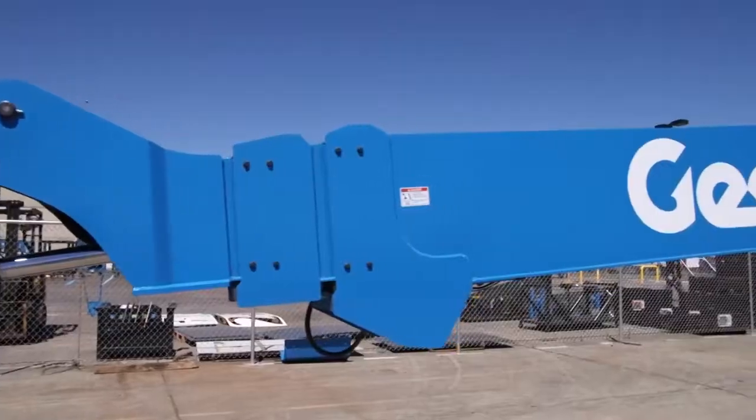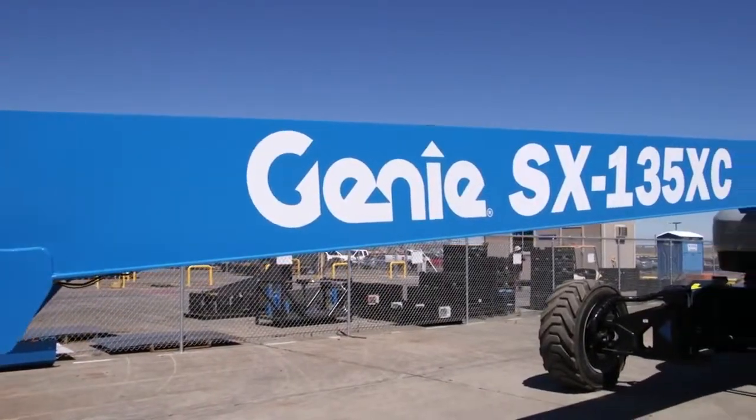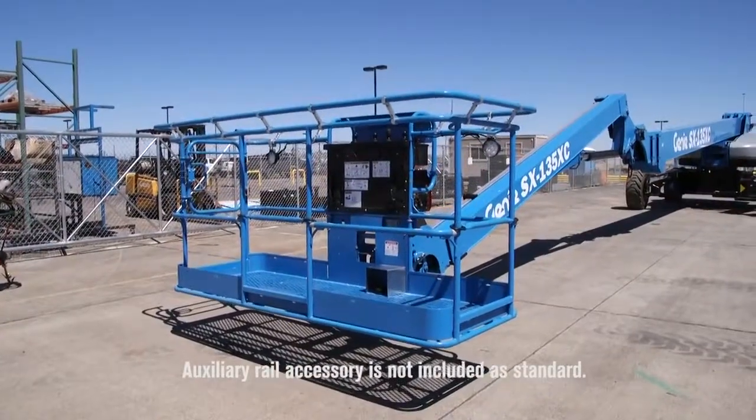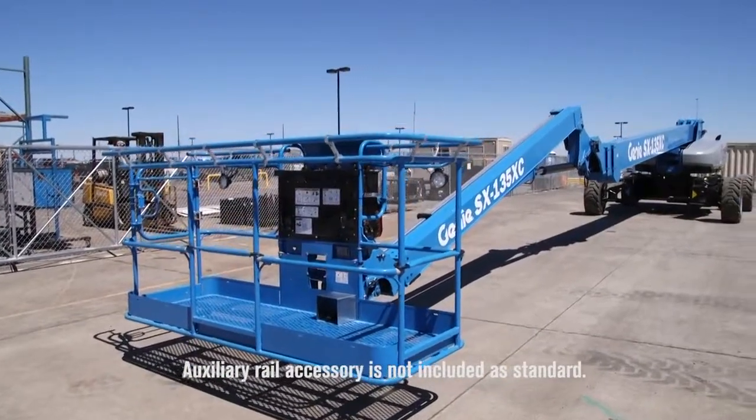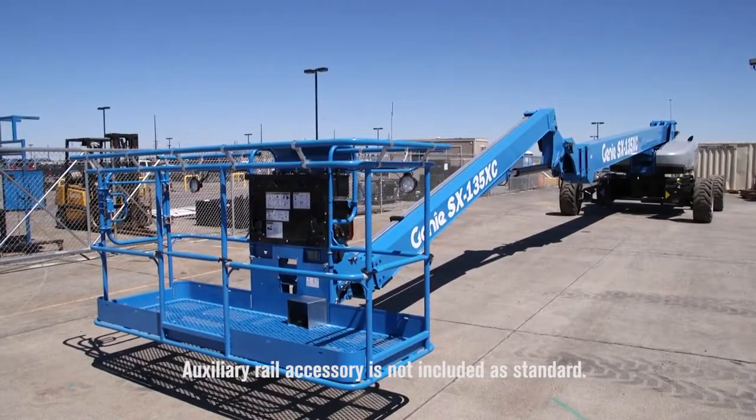You'll also notice the primary boom is very similar to the rest of our S-Boom and SuperX products. Like them, it has a cartridge-style cylinder and cables, so from a service standpoint, the cables and cylinder come out as one package, which is unique in the market.